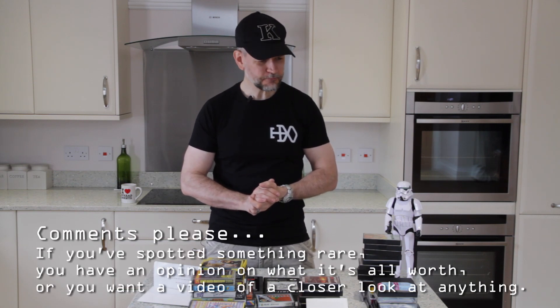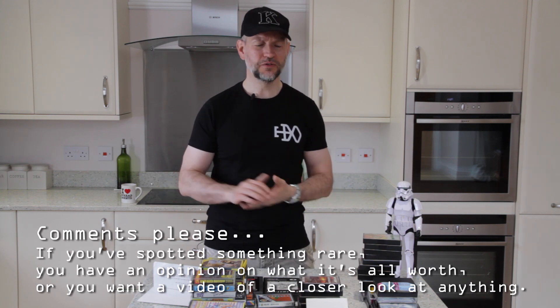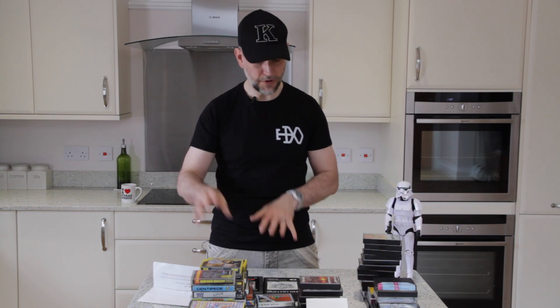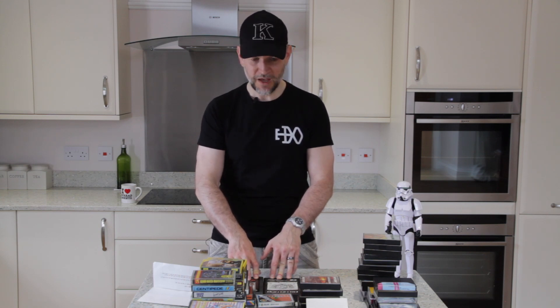And there we go — that's the haul. I am interested in a lot of these things; in fact, probably all of it. What I said to my colleague is I would go through and get a reasonably rough price, using eBay sold prices to get a good idea of what things are shifting for these days. I've already got an idea in my head of what the hardware is worth; the tapes, less so. The bigger box stuff might be worth more than some of the tapes. Is there anything you want me to do an episode on — the ZX81s, the Galaxy Invader, any of the games? Let me know in the comments below. Until next time, it's goodbye from me and it's goodbye from him — you stand guard!